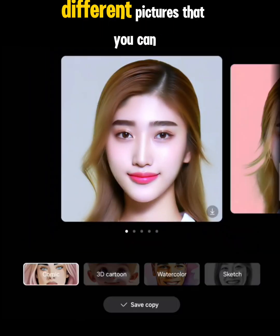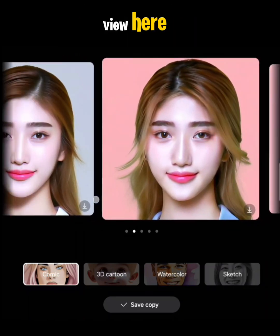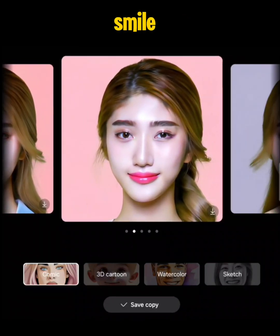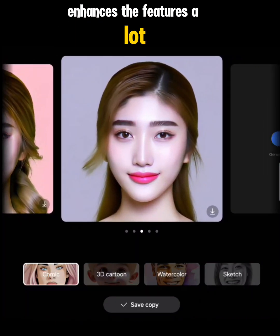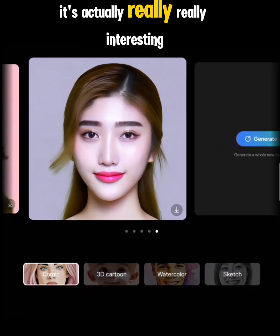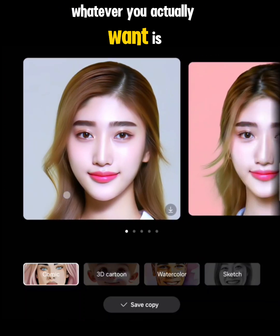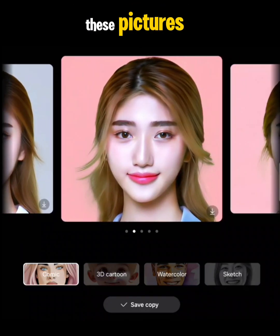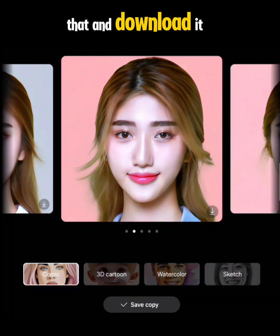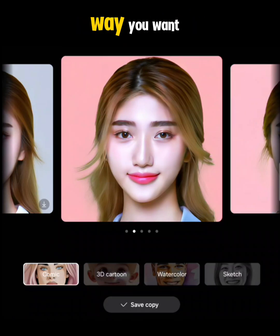It gives you a bunch of different pictures to choose from. This is the Comic view — you can see it enhances the smile and enhances the features a lot more, giving you that comic look. It's really interesting. If you want one of these, you can just click on it and download it, saving it to your gallery to use however you want.